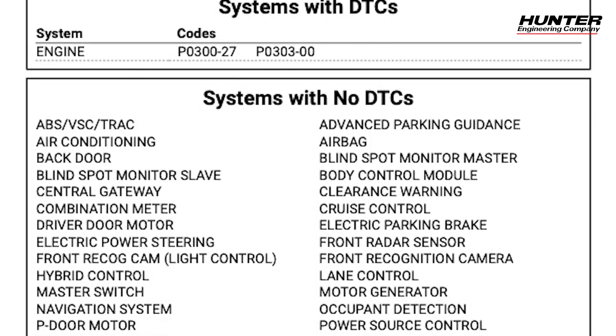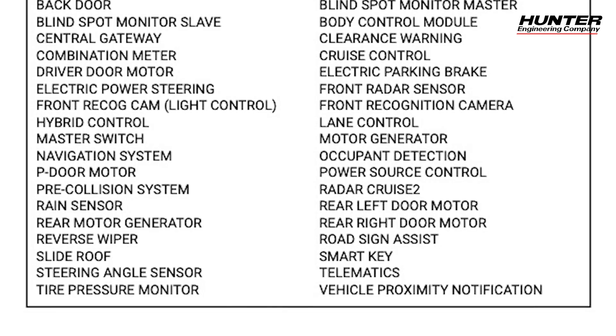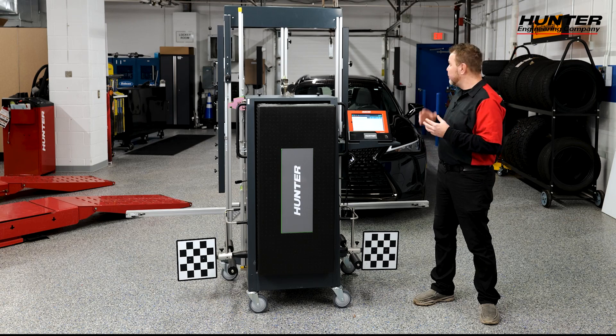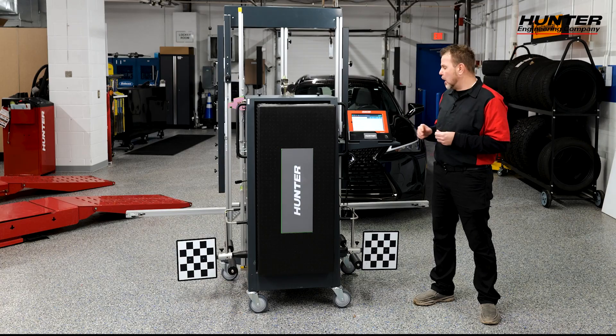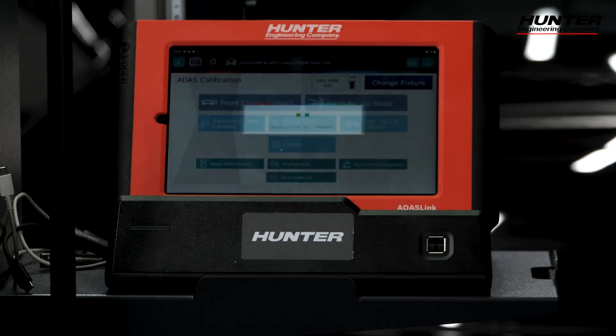The pre-scan is also saved in our saved reports on our home screen on our ADAS Link, which we can access later and provide to the customer. We'll do a post-scan after we're all done as well. I don't have any DTCs related to any problems with the actual lane keeping assist module or camera, which means we're good to go. I'm going to go back and get into our ADAS calibration.